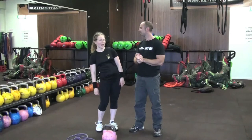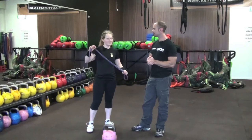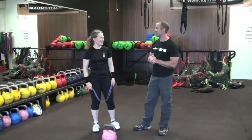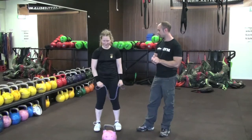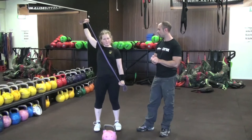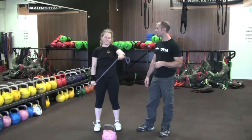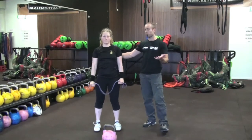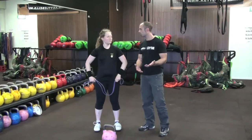I'll start with the band. The first exercise I call 'the sword.' You're holding the band down on one side with one hand and then pulling it up onto the other side. This is activating all the muscles behind your shoulders, which is important for your lockout.